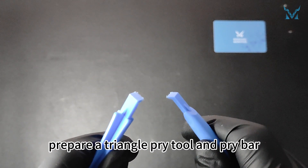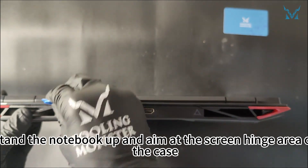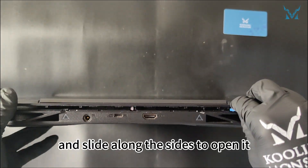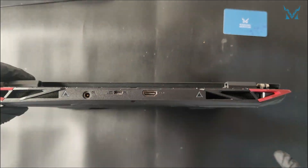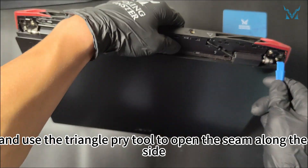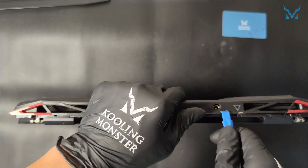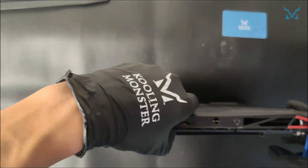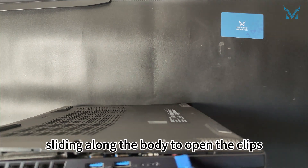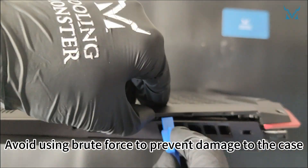To open the case, prepare a triangle pry tool and pry bar. Stand the notebook up and aim at the screen hinge area of the case, insert the triangle pry tool into the seam and slide along the sides to open it. Then use the pry bar to separate the screen hinge area from the bottom case and slide the triangle pry tool along the side. Do the same on the other corner, sliding along the body to open the clips. Avoid using brute force to prevent damage to the case.